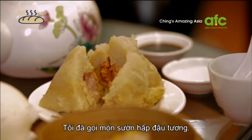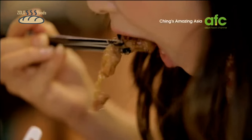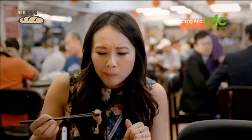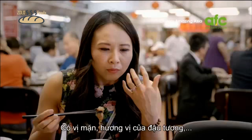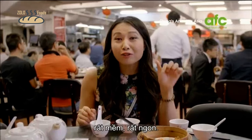What I've ordered here is some steamed black bean spare ribs — lovely and juicy. It's salty, it's got the flavor of the fermented black beans, and it's really tender. That is very good.